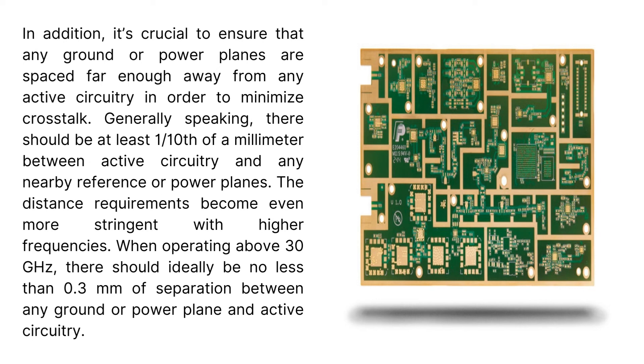The distance requirements become even more stringent with higher frequencies. When operating above 30 GHz, there should ideally be no less than 0.3 millimeters of separation between any ground or power plane and active circuitry.